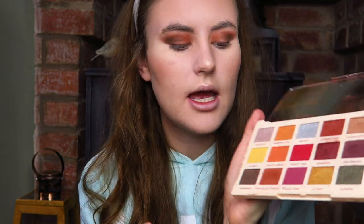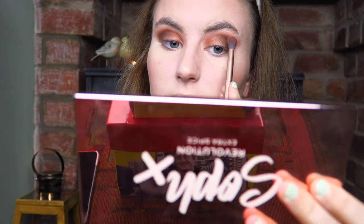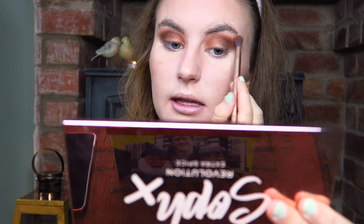Now I'm going to take my little fluffy brush again and just finish this off using the shade Brownies — just pop a little bit of that right in the outer corner to really deepen that up. Then I'm going to take the shade Sweet and Sour and I'm going to mix these two together just to kind of buff out the edges, and that will just make it a little bit more warm-toned on the outside. We will be doing some blending, so don't panic yet.